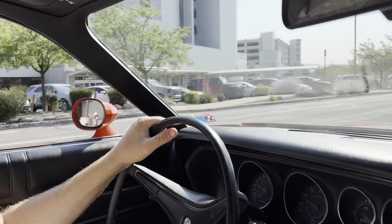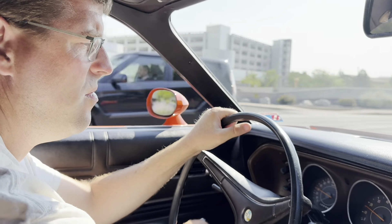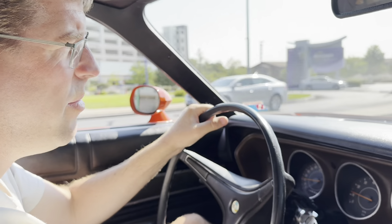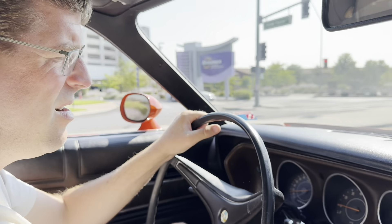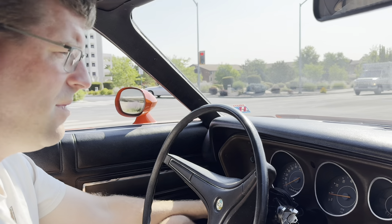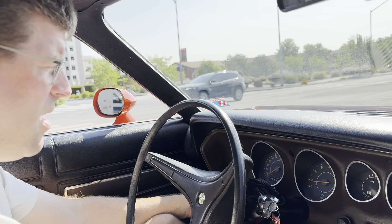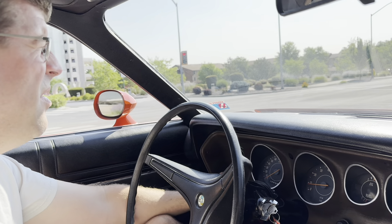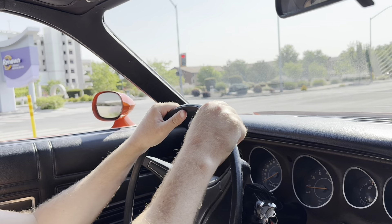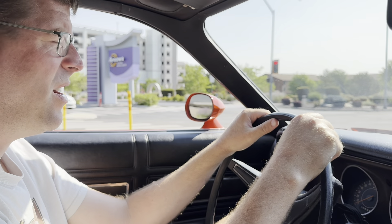Does the radio work? No, the radio does not work - that's a bummer. The HVAC works except no AC. It's already 80 degrees here and going over 90 today. We're trying to get home tonight so we need to get this finished.